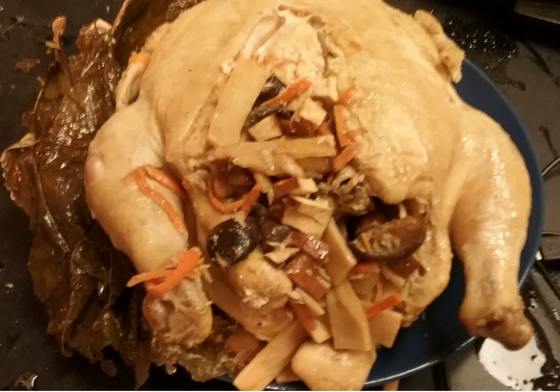Today, the dish is often wrapped in lotus leaves and sometimes in pastry, though some recipes still call for a covering of non-toxic clay to retain moisture.